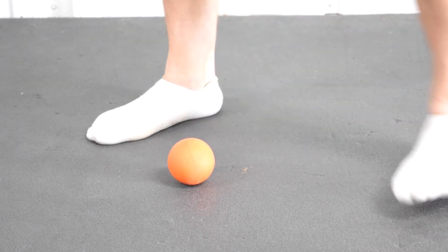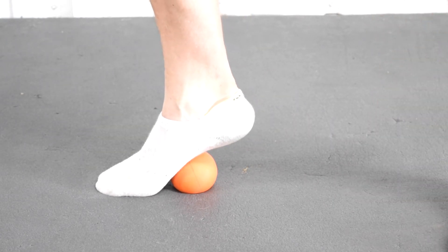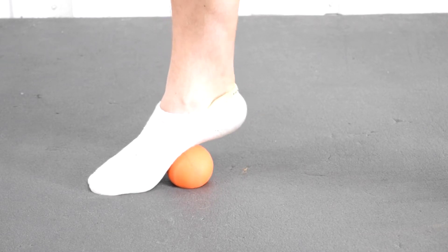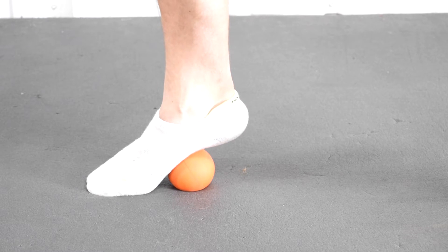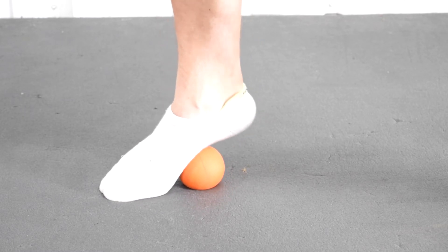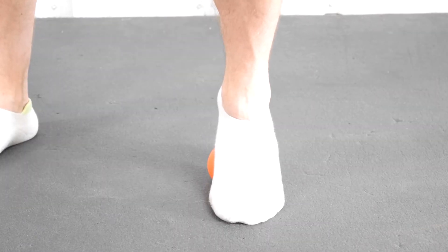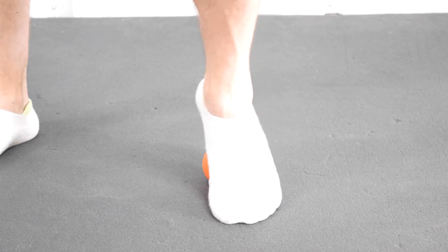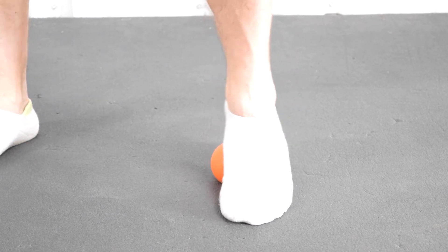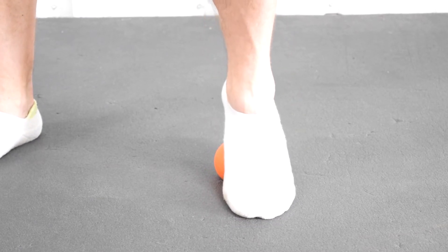We're going to start off by smashing out our foot — this is called a foot smash. We're going to correct your squat from the knee down, starting at the bottom of your foot. Literally all you're going to do is put a lacrosse ball, baseball, racquetball, whatever you have laying around, and put as much weight on the arch of your foot as possible. If this area of your foot is too tight, it's going to prevent you from holding what's called a short foot, which we'll get into in a bit. Go ahead and do two minutes on each foot. Pause the video.